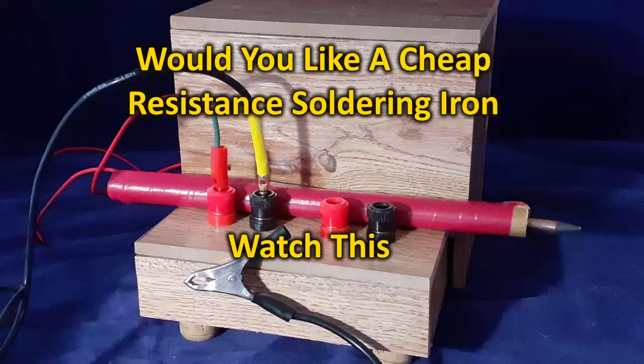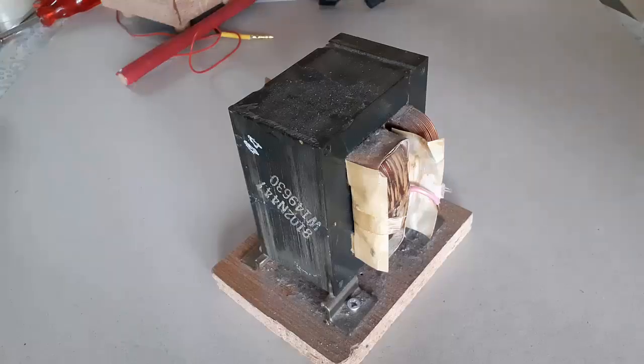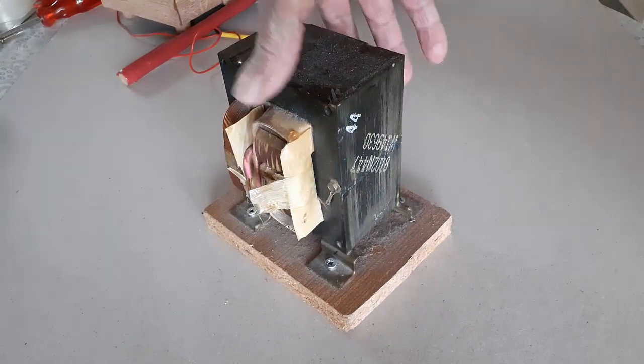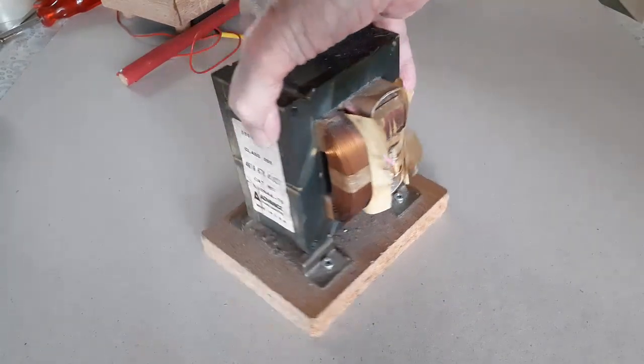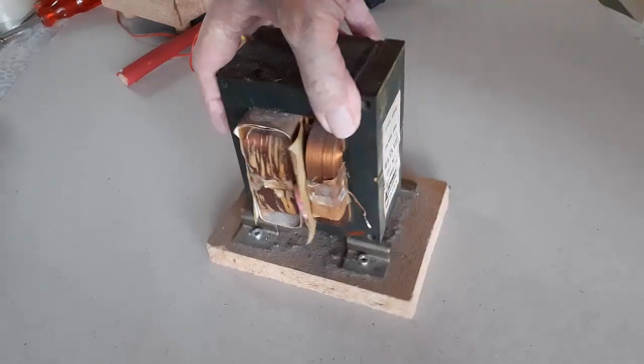Has getting a resistance soldering iron been out of the question for you? This video might change your mind. Most people avoid buying a resistance solderer because they are so darn expensive. Some work around the cost by hacking microwave transformers and whatnot to make sometimes okay and sometimes unsafe units. Many turn out to be mini spot welders not fit for the hobby modeler.